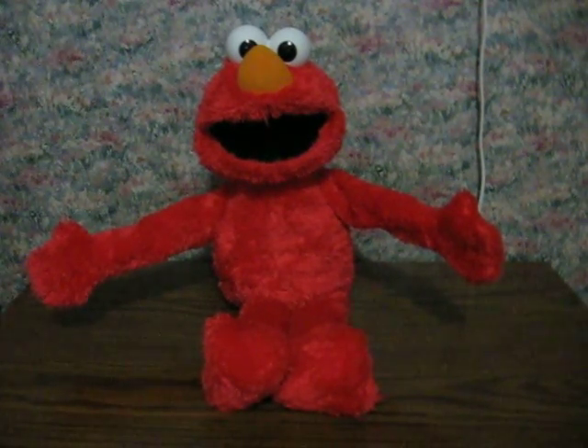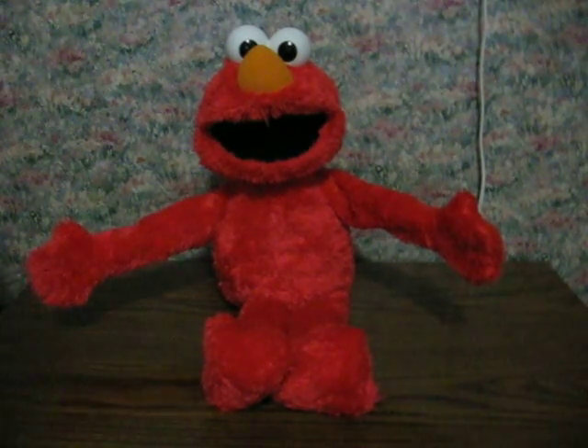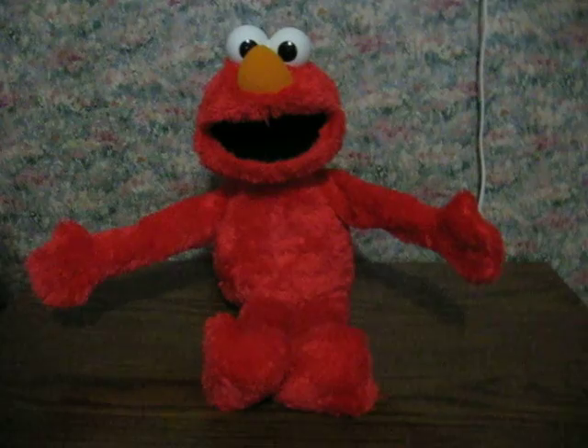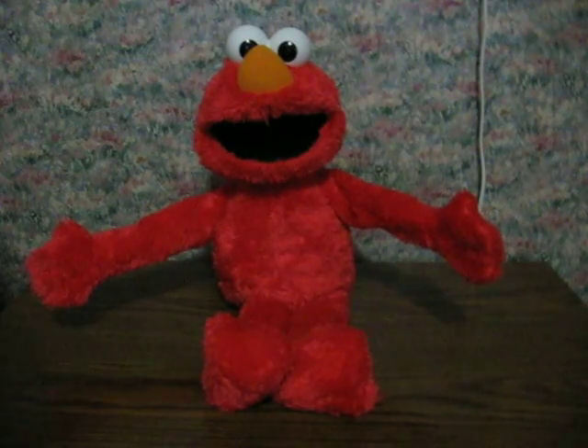Hugs are great because they make you feel special. So hug someone you love to show you care. Womp your arms around them and hold them close. Elmo loves to hug, hug you the most. And I think that's good enough for now.